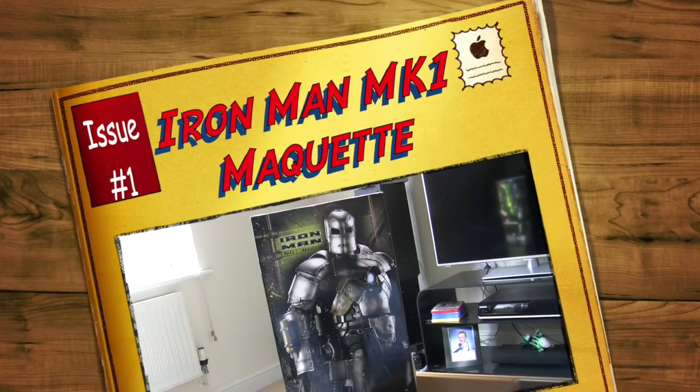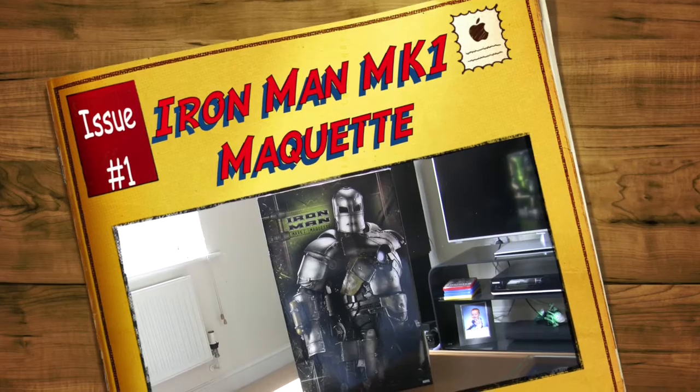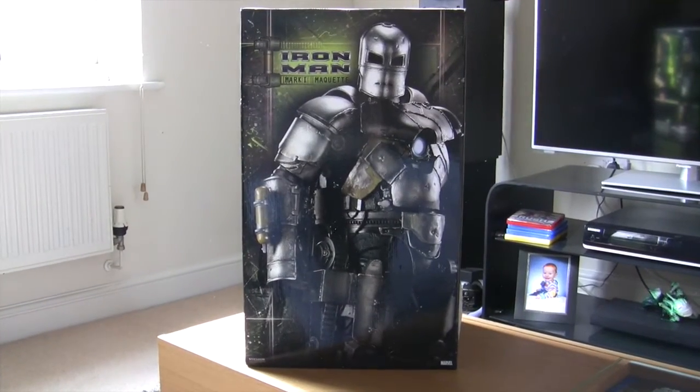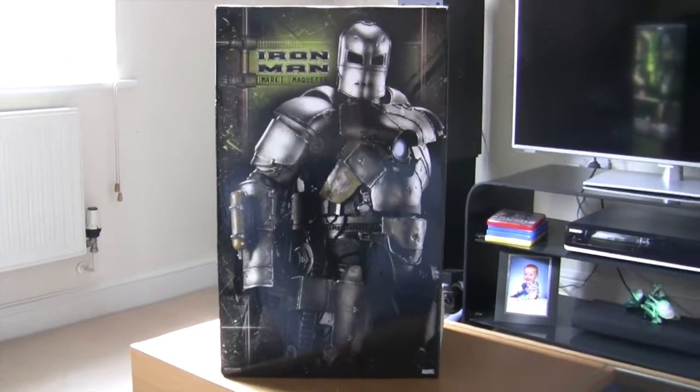Hey guys, it's Greg. I said last week when I did the video with Green Lantern that I'd come back this week and do my Iron Man MK1 maquette. So that's what I'm doing now.